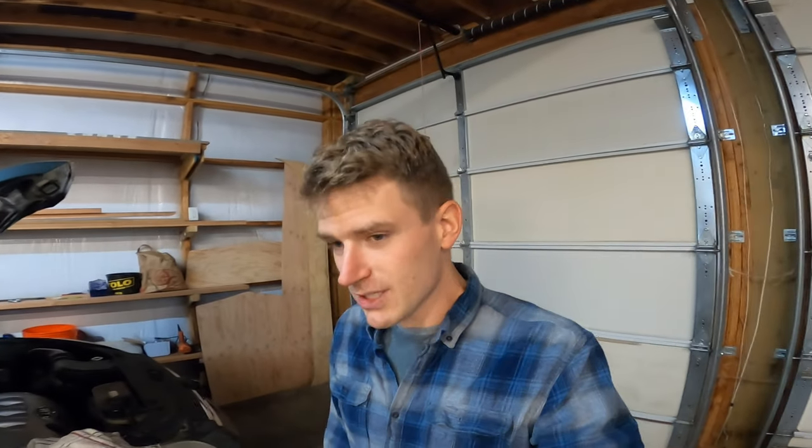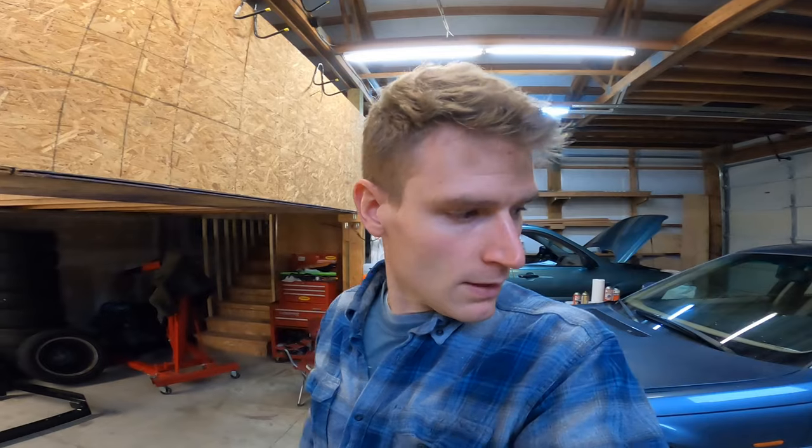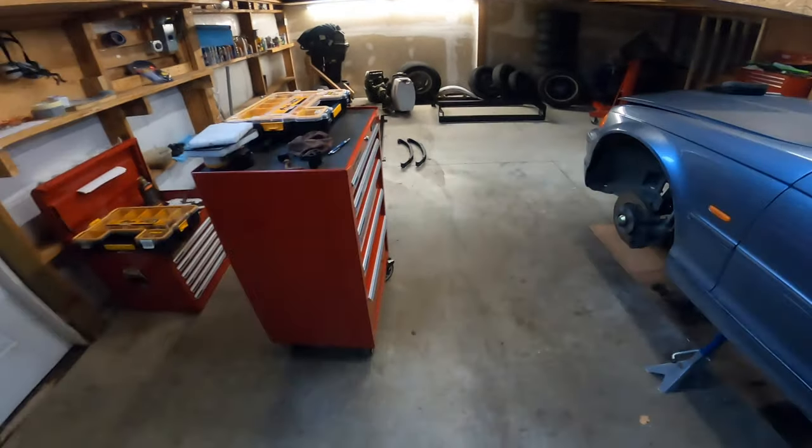I'm going to continue working on the boat just as soon as my boat trailer is together. If you're new here and haven't seen any of my videos, don't forget to like and subscribe. Welcome back to the channel everybody. Today I'm going to start assembling my boat trailer. I just got back from the store with all the hardware I need to start the assembly. I'll set the trailer up somewhere along here and just start reassembling it.